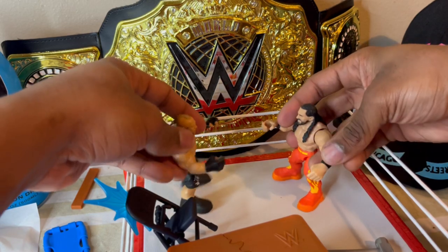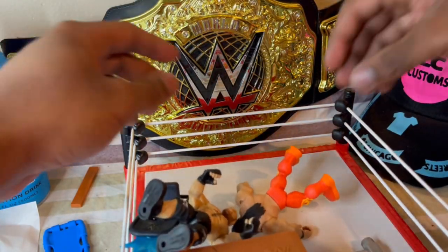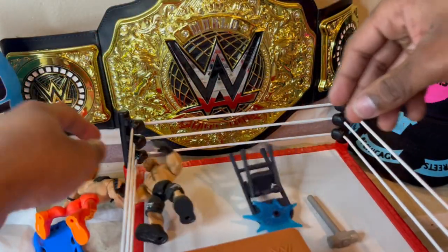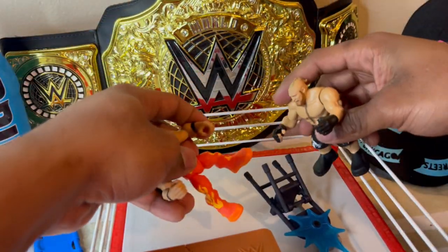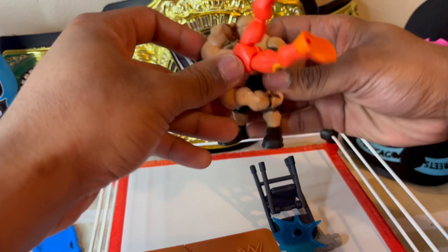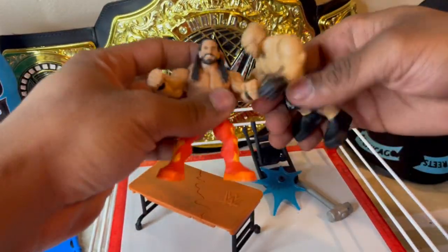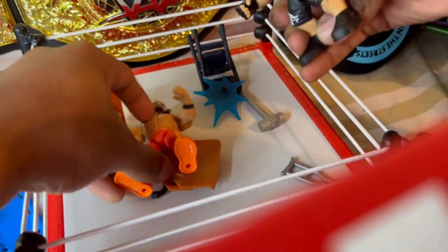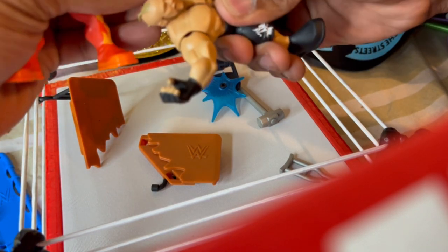You can have Brock beat Seth up — you can have a fight. What's cool about this is you slam on the mat — look at that, it's pretty cool isn't it. It's a pretty nice ring; they should make this for the basic rings for the bigger scale wrestlers. You can have Brock pick up Seth, put him to the table — this table is solid steel, it doesn't want to break. Crack him to the table, pick him up, and you can have him with the F5.